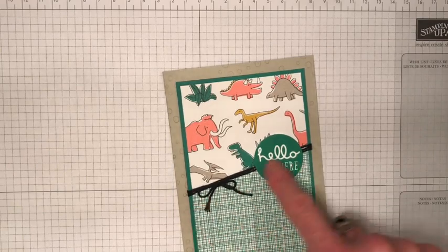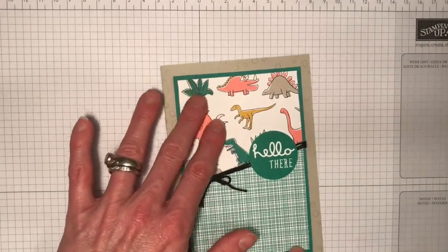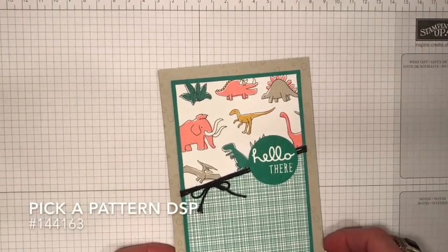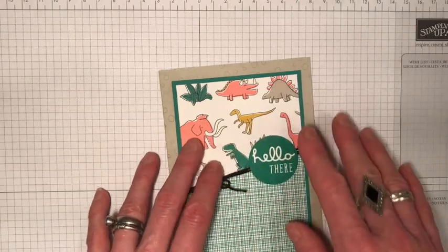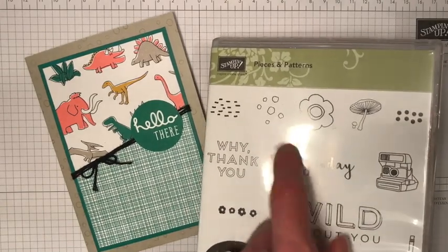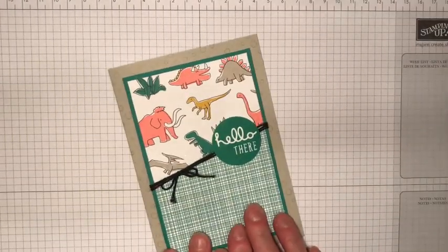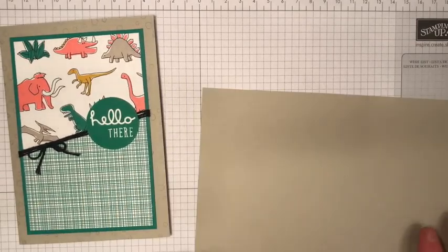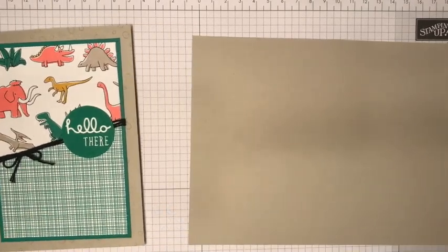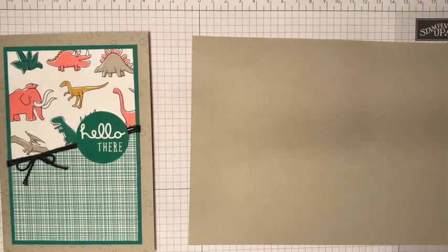This is the card I'm showing you today, and I wanted to show you this little diagonal cut-off section here. I'm using the — sorry, it's not even called Pieces and Patterns — it is called Pick a Pattern DSP, but it coordinates with this set. We've got some dinosaurs, some camera patterns, some mushrooms, and all things that coordinate really with this. I'm starting with a base of Sahara sand, which is one of the colours in the DSP.